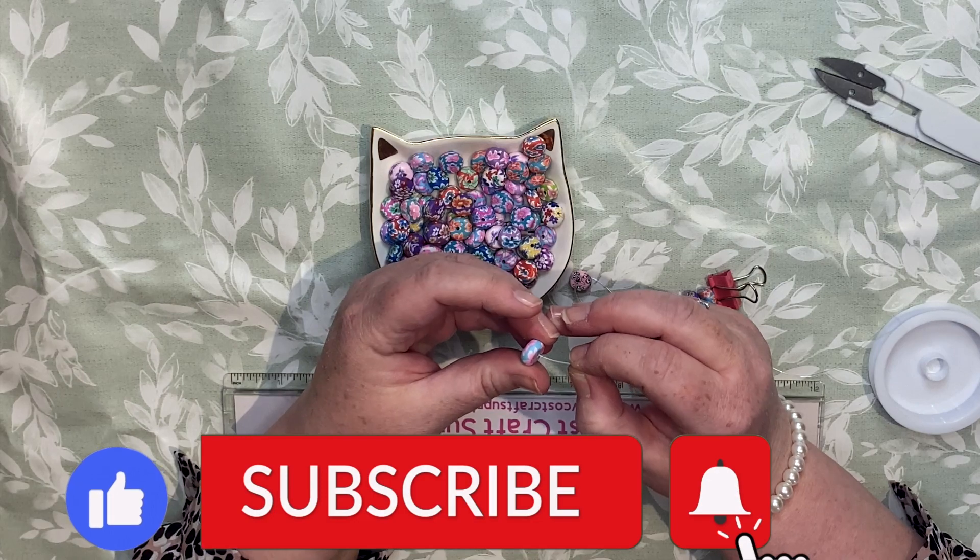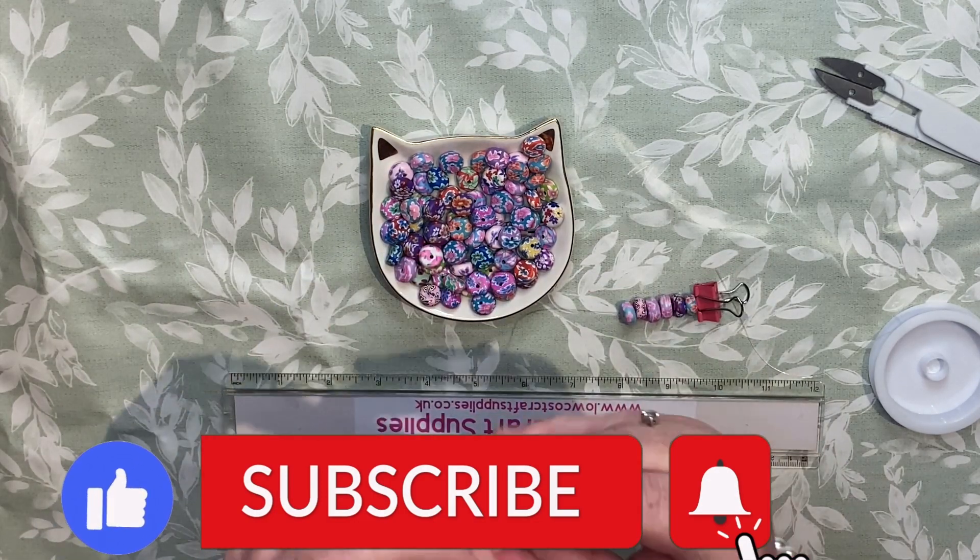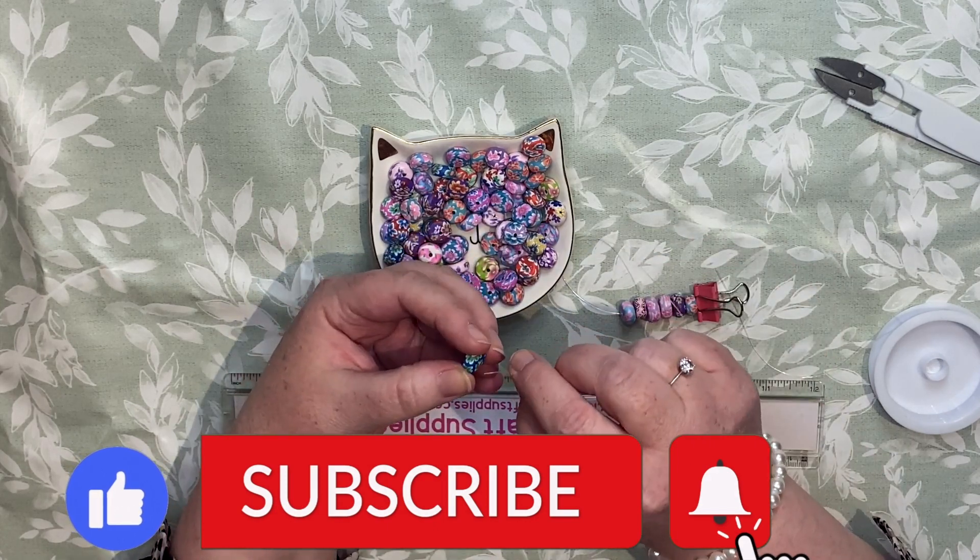If you haven't already, please like and subscribe to the channel. I have lots of tutorials available for the complete jewelry beginner.